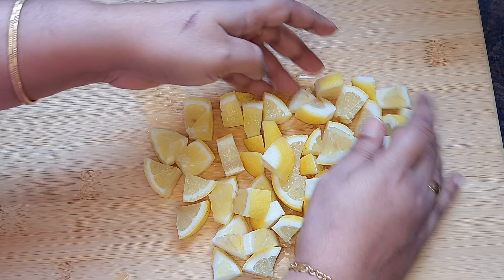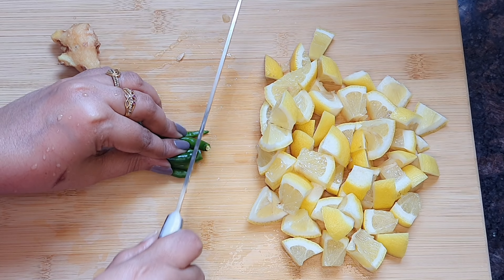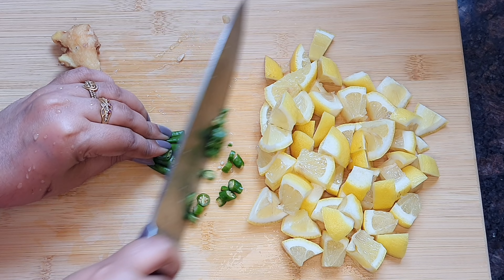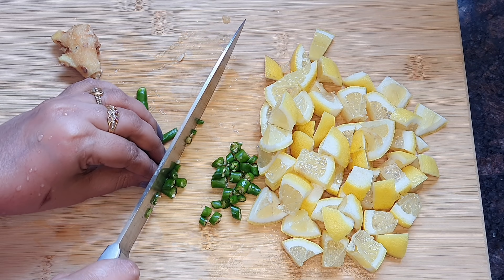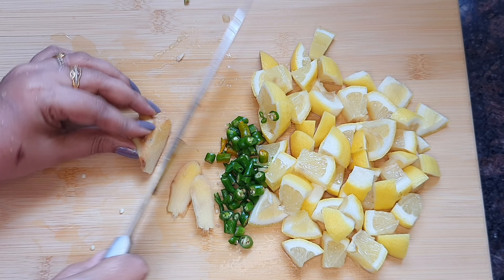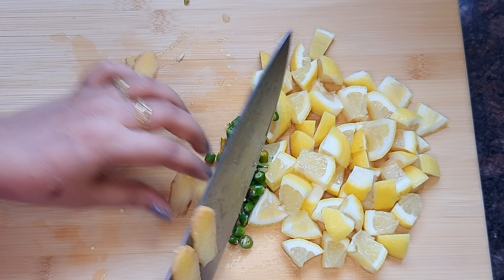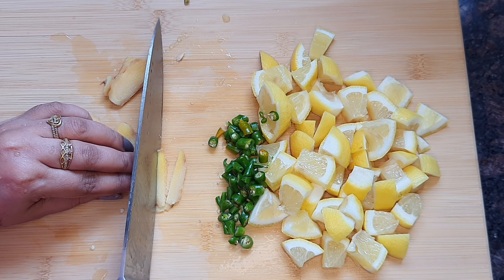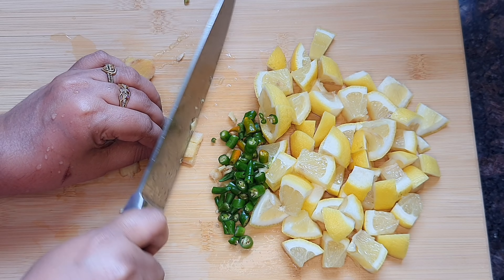First, a ginger is cut. It is a small piece of ginger — we will cut it into small pieces. I also have to cut from one side to the other side. I am going to cut the ginger from the other side as well.